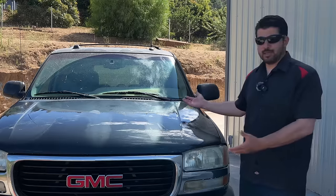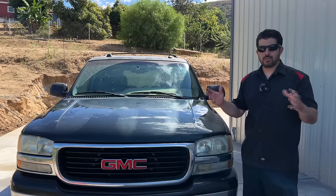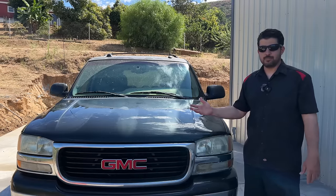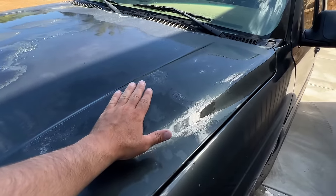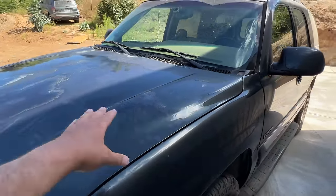Next we're going to start sanding and getting our panel ready for base coat. But before we do that, I'm going to go over a few things you need to know before you start, especially if you're doing it for the first time. First up is where and how to get your base coat. Base coat is the coat that gives your car its color, and after that comes the clear coat that gives it its shine.